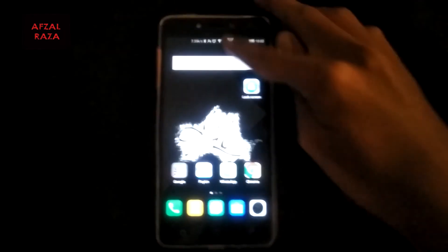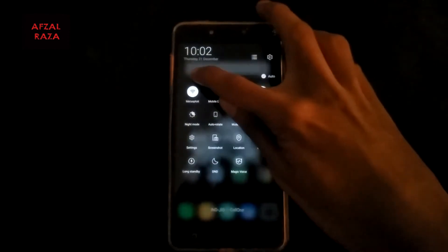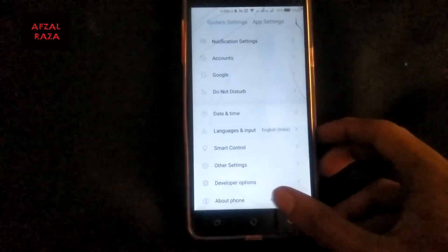Welcome back to my YouTube channel. Today we are going to see how to update your Coolpad from your current Nougat build to the latest build.